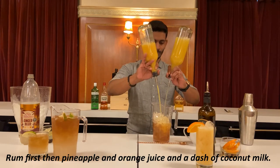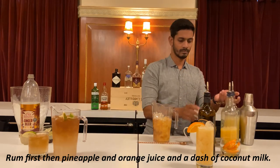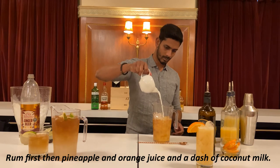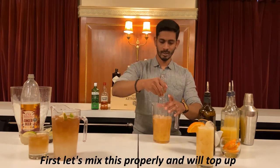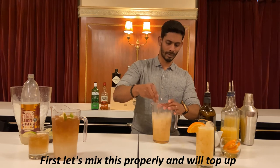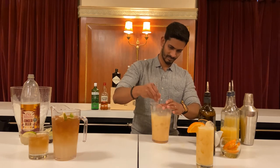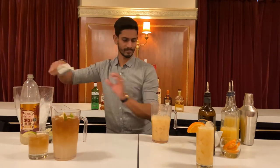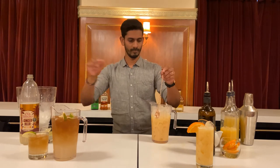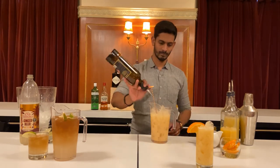I will add the pineapple juice and orange juice. I will mix it with the pepper and a little bit of ice.